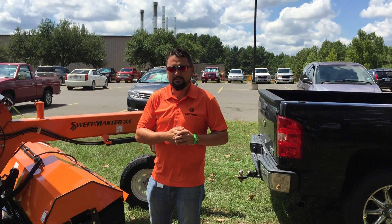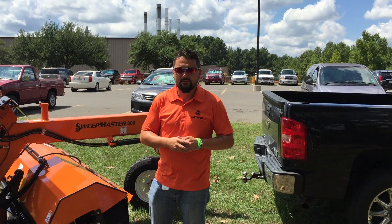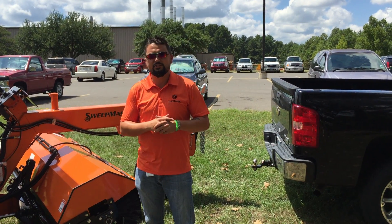Welcome to Tech Tips with Laymore. Today we're going to discuss the SN300 pull-behind sweeper. We're going to disengage the hubs and pull it to our next job site.